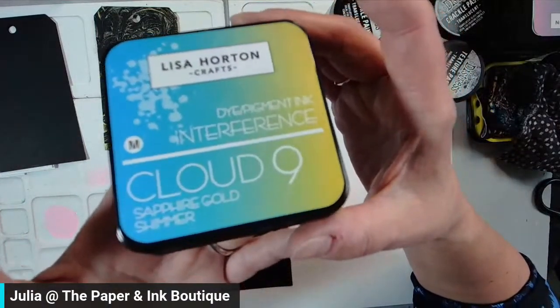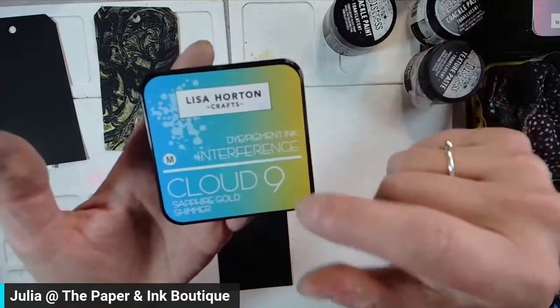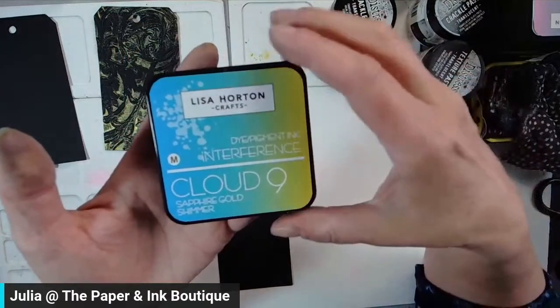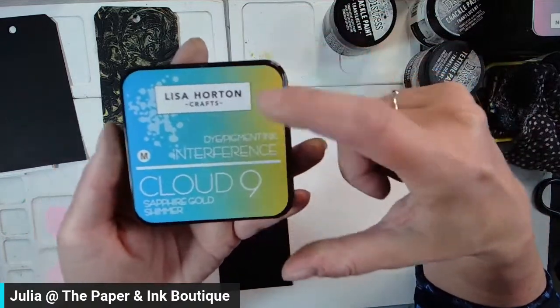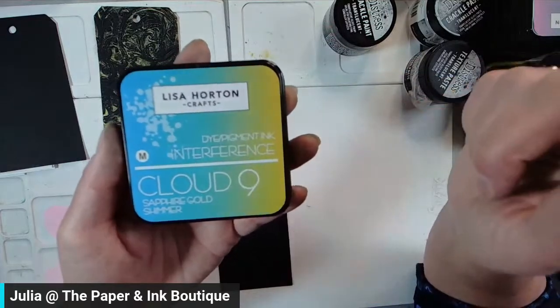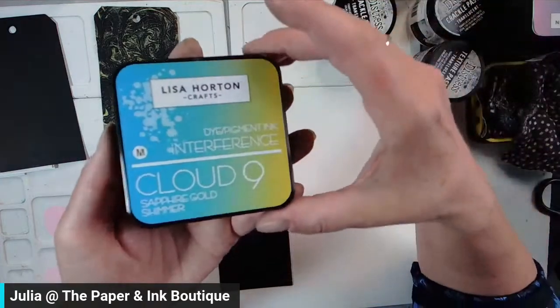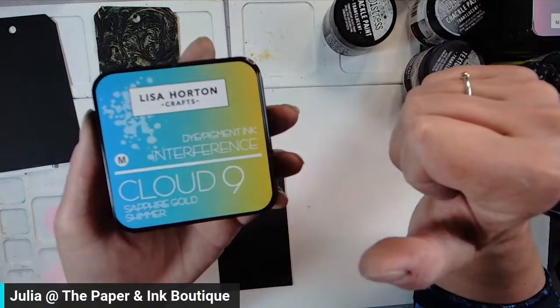I'm going to grab an interference ink — this is Sapphire Gold. I will note that the interference inks: I don't know if we have any left, but I am getting a restock on Wednesday. So if you want any of these colors, make sure you go to the online store and click the 'notify me' button. When they're in, you'll get notified by email.